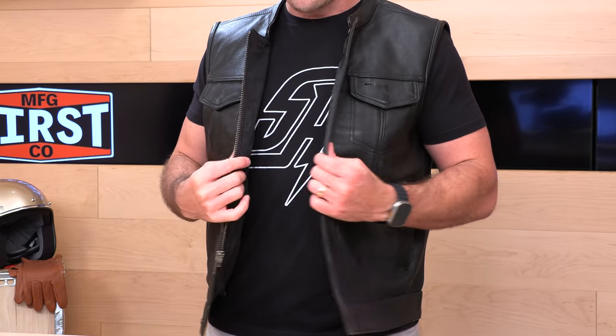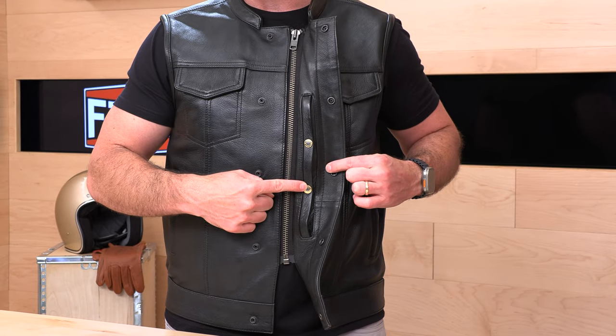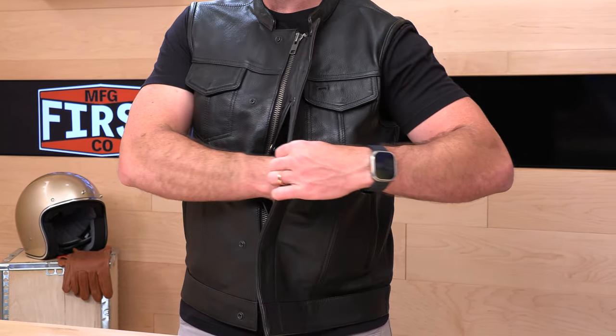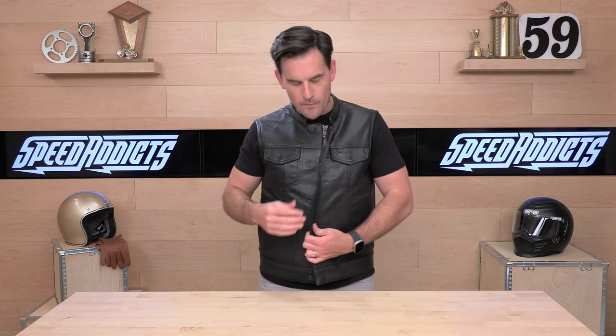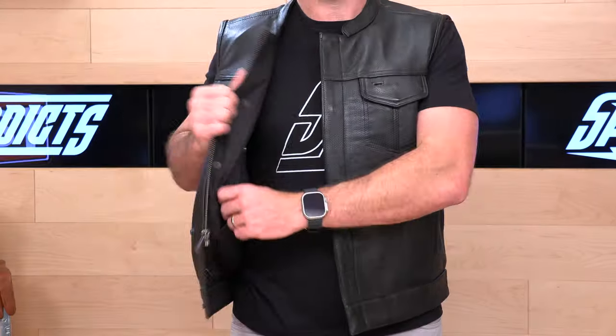On the inside you have two concealed carry pockets, because First Manufacturing is always keeping it Second Amendment. The first concealed carry pocket is on your left side — if you're right-handed, this is the one you're going to use. You have bullet snaps, a nice touch with two snaps, and inside you have a pistol elastic band to hold the pistol, plus two more down below to hold magazines. This first concealed carry pocket is accessible just by unsnapping those exterior snaps — you don't have to go through the zipper — so this is the quick-draw pocket. You also have an additional concealed carry pocket for lefties, or dual wielders — no judgment if you want to carry two at once.